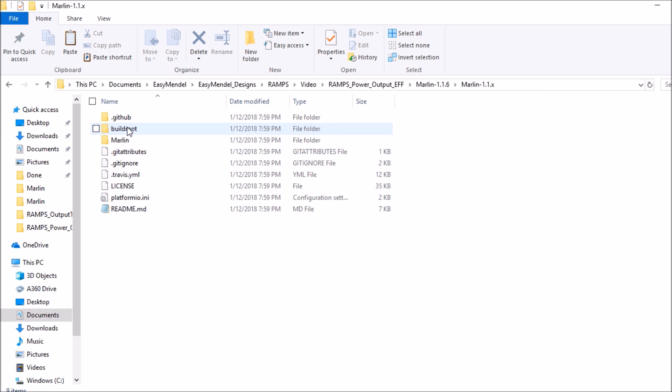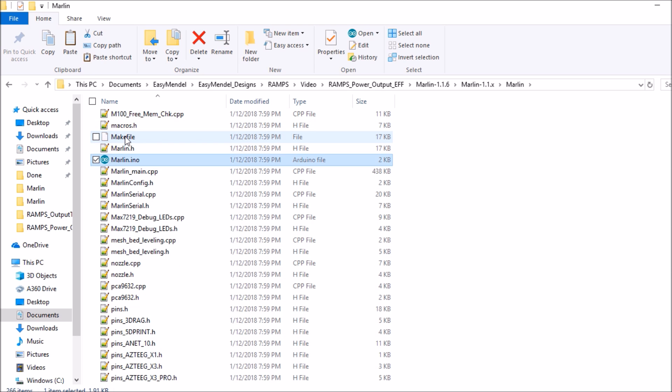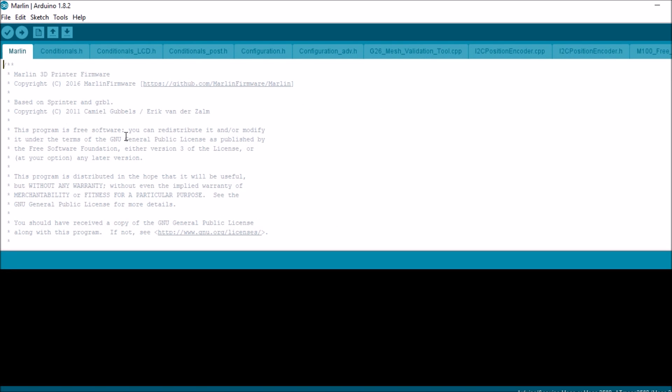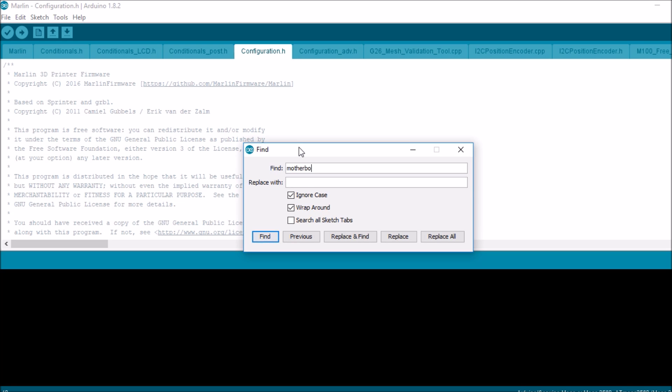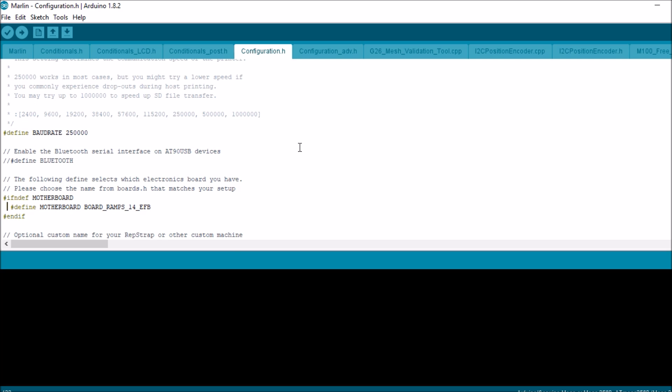Now that we're in the Marlin folder, we're going to open up the Marlin folder and go to Marlin.ino. We're going to open that up, then go to the configuration.h tab, and search for motherboard. Currently it's set up for the extruder, the fan, and the bed. So we're going to change that to EFF — for extruder, fan, fan.